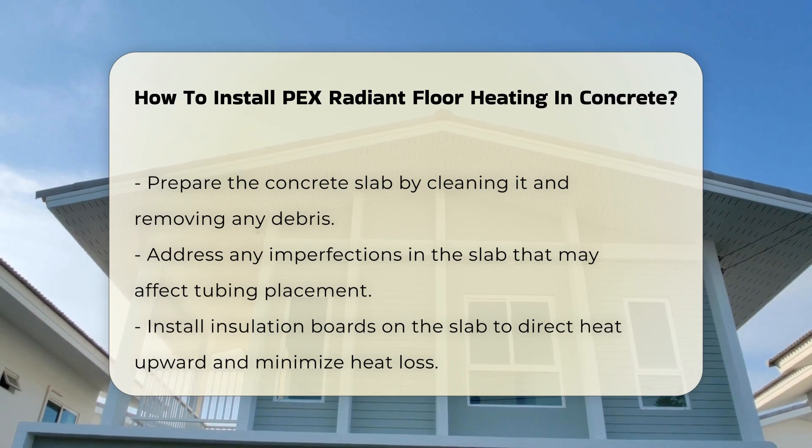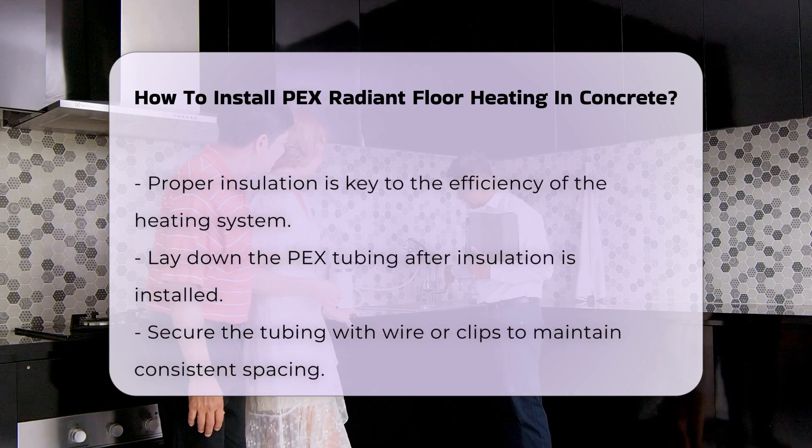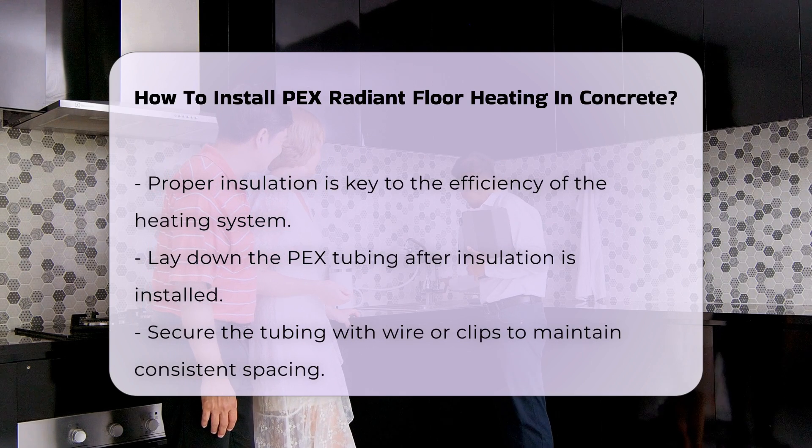Once the insulation is in place, lay down the PEX tubing. Secure the tubing with wire or clips to maintain the desired spacing. This step is critical for consistent heating.